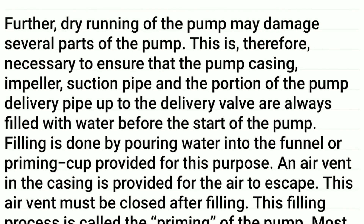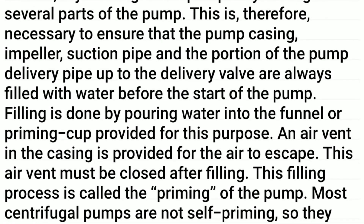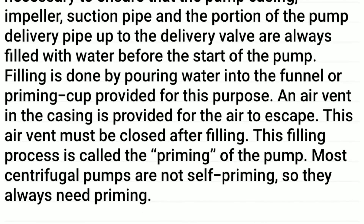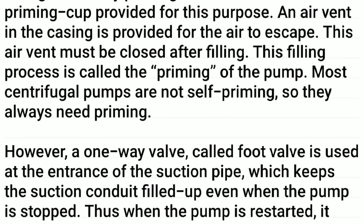Furthermore, dry running of the pump may damage several parts of the pump. It is therefore necessary to ensure that the pump casing, impeller, suction pipe, and the portion of the pump delivery pipe up to the delivery valve are always filled with water before the start of the pump. Filling is done by pouring water into the funnel or priming cup provided for this purpose, and an air vent in the casing is provided for the air to escape.